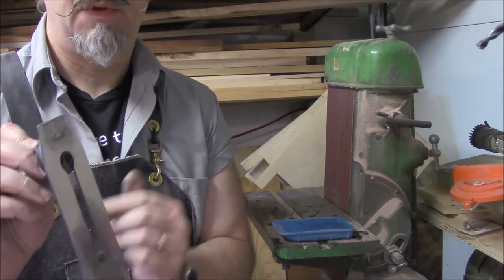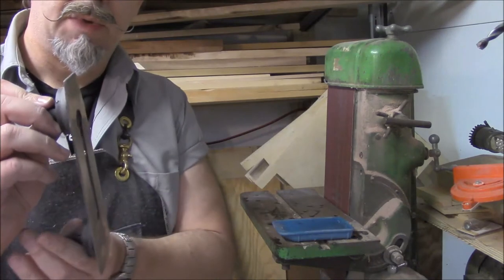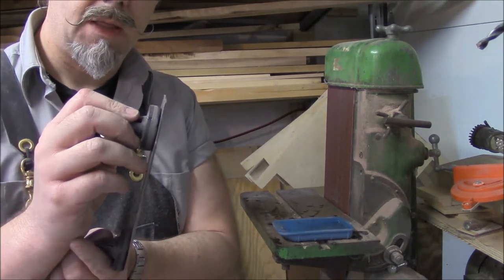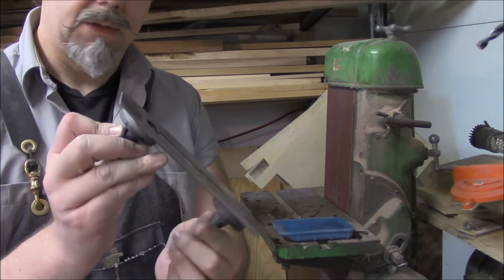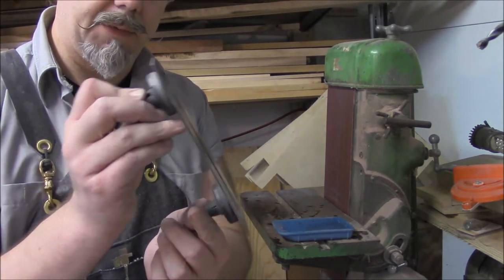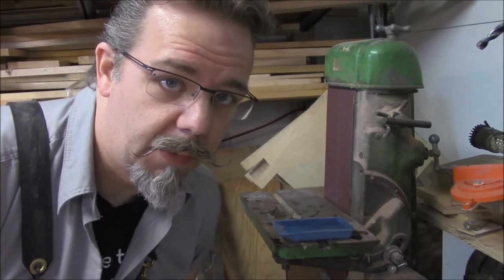I just want to remind everyone that when you're putting the iron onto the belt sander, you want to bring the heel in first and then bring the blade down into it. That way you're not dulling your blade by hitting it with the sandpaper first. So you want to come in this way and in like that. Keep it real short and quick.